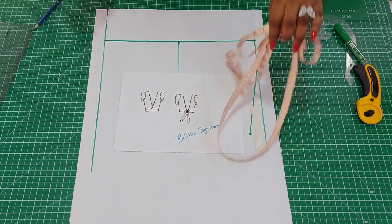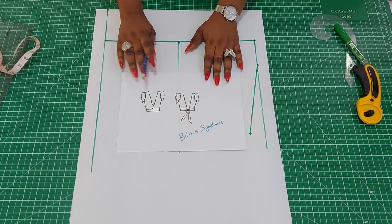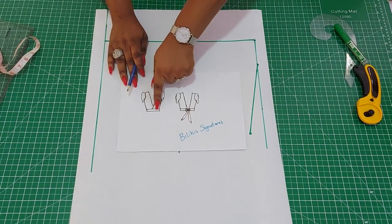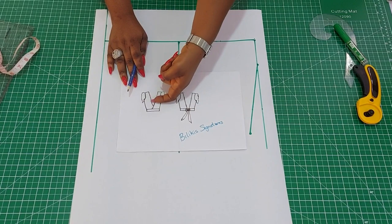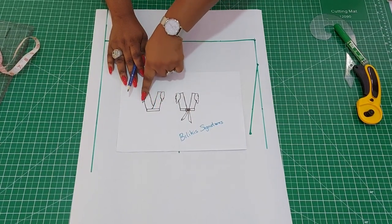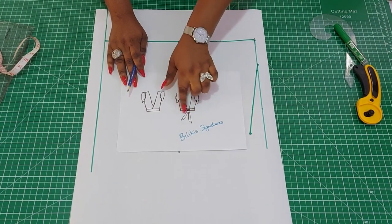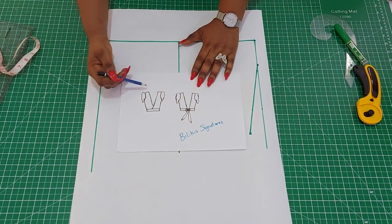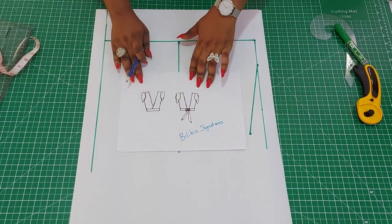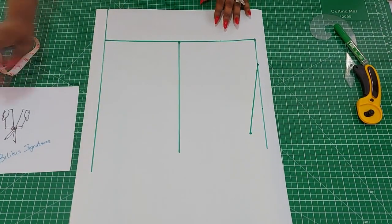Hello everyone, welcome back to my channel. My name is Dokis. Today's lecture will be on how to make this stylish crop top. Looking at the sketch, it is overlapped in front — how much you want it to reveal your boobs totally depends on your preference. The back just goes straight down, then it has a belt at the lower region. You could have it from the nape all the way to your waist or a little bit above.